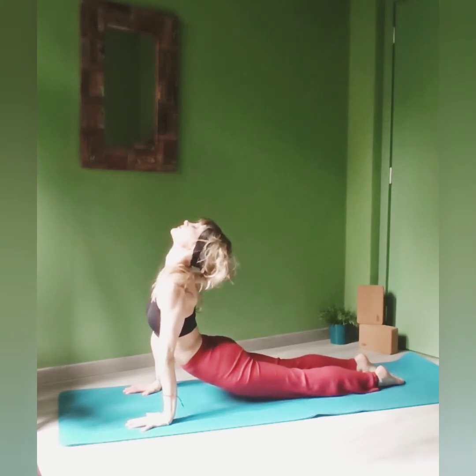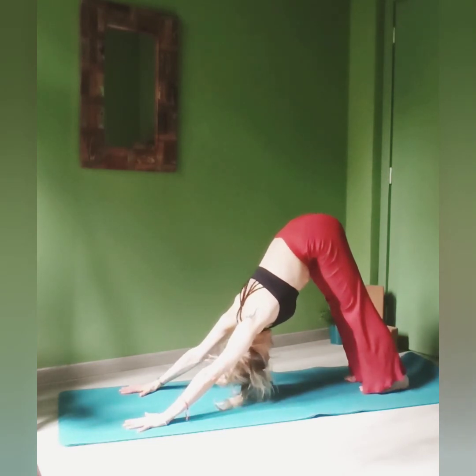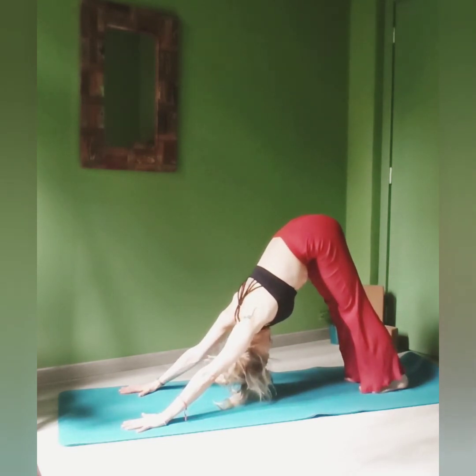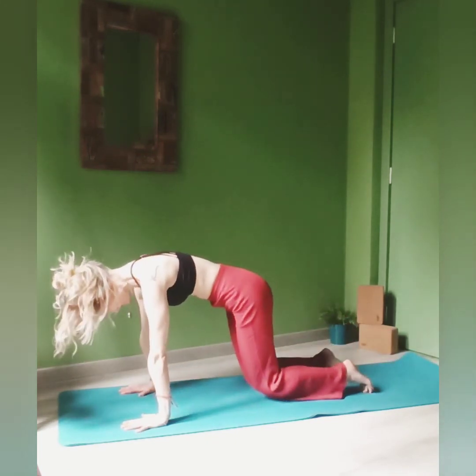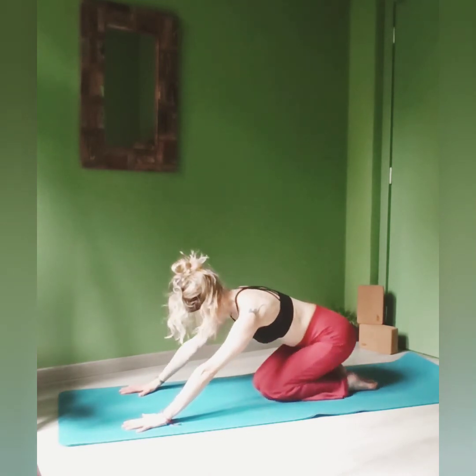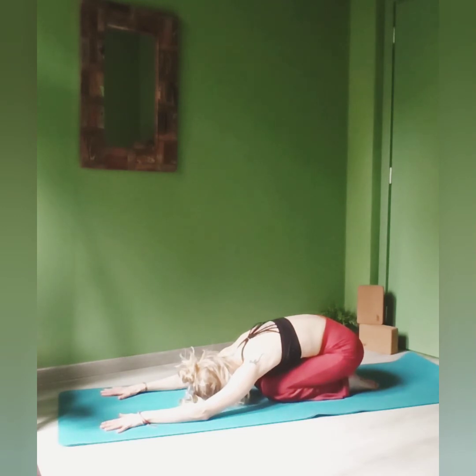Exhale, downward-facing dog. Try to push the heels towards the ground as much as possible. And from here, drop the knees down and sit on your heels, extend your arms in front of you, rest your forehead down, and enjoy the feelings — energy and sensation of lightness, freedom, and strength moving through your body. Stay in your child's pose as long as you wish.